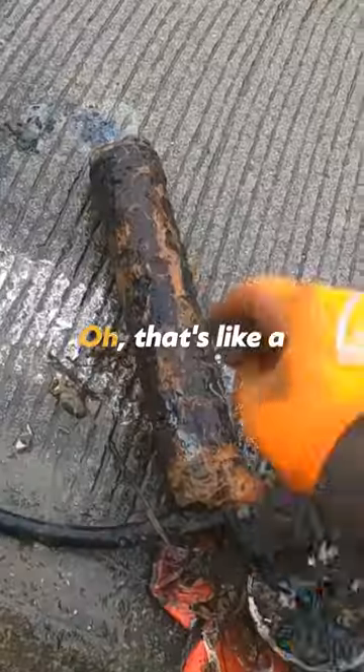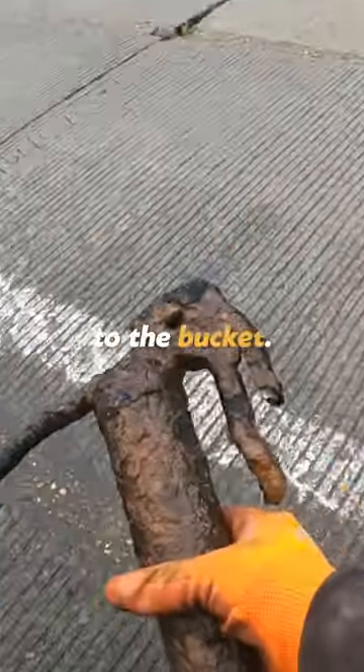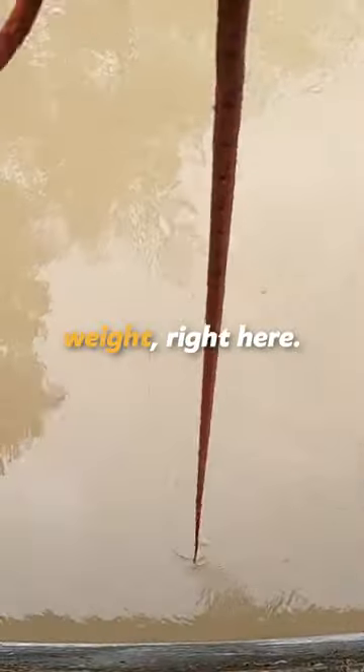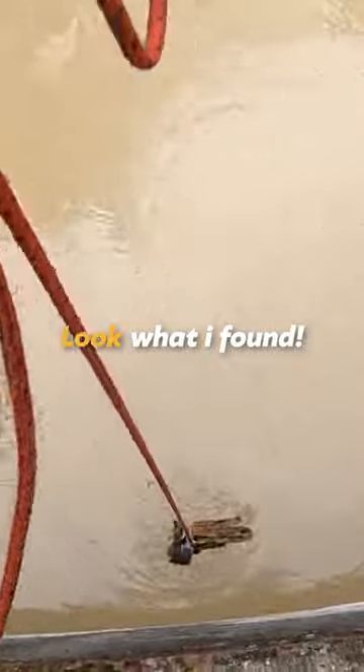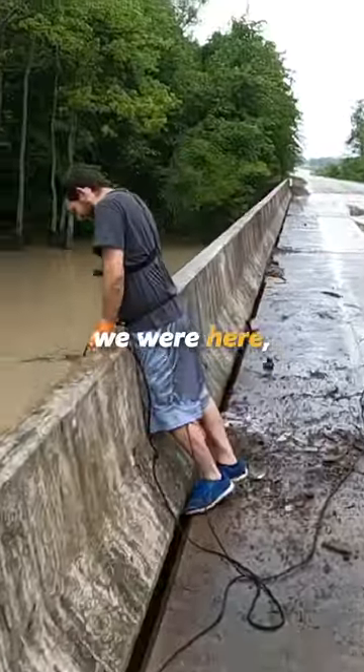Oh look what I found — that's like an old oil gun! All right, heck yeah, we'll add that to the bucket, filling some more weight right here. Dude, look what I found — it's a staple gun! This one's a solid metal one. Look at that, a full staple gun.